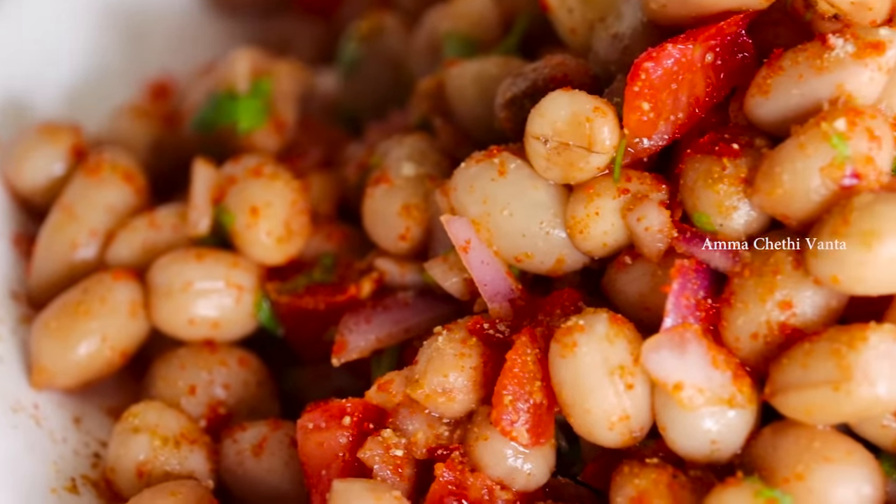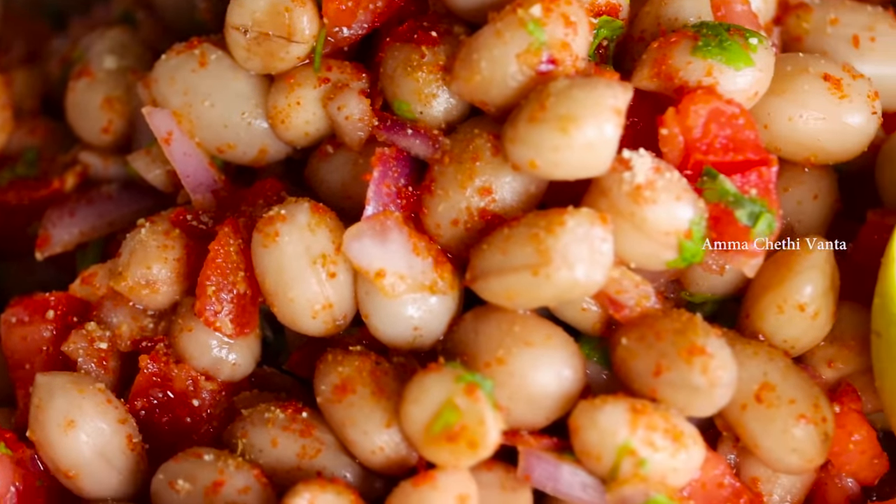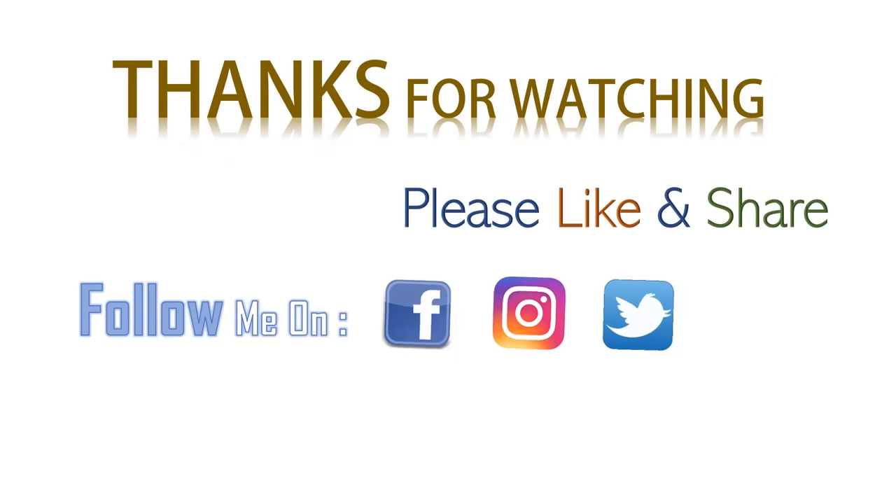Please like this video and follow up on the channel. Subscribe to our channel. I'll see you next time.